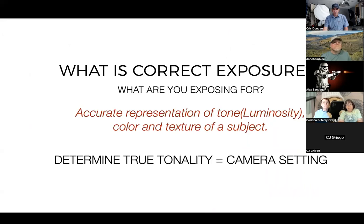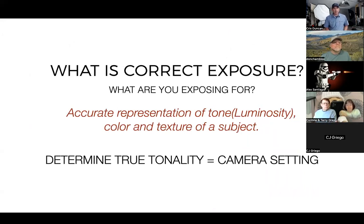You use this at subject position. What is the correct exposure? It depends on what you're exposing for. Since our class is really based around portraits, our exposure is based around the face. All the other parts of the image should fall in line with that. We want the face to be an accurate representation of the tone, brightness, luminosity, color, and texture of the subject. Other elements — clothing, background, floor — can fall into different values. But we base all of our exposure on the face. True tonality equals our camera settings.